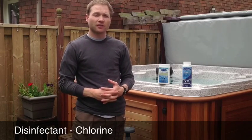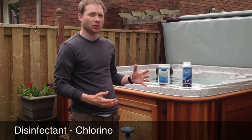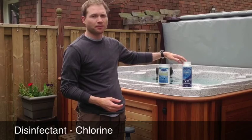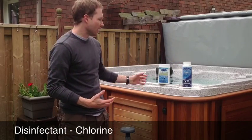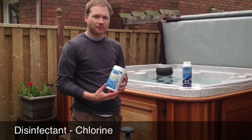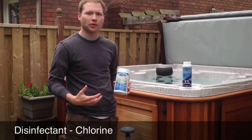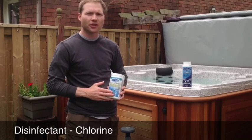In the Arctic Pure line, chlorine is available in two forms: tablet form and granular form. They both have their advantages. The tablet form provides a constant release of chlorine because they are slow-dissolving tablets.